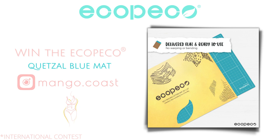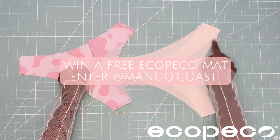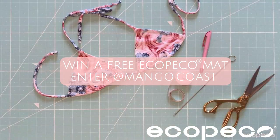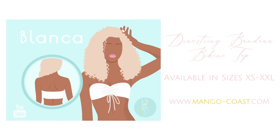There is a contest running on Instagram at the moment — check out the details at mango.coast and enter to win this stunning cutting mat. It's the perfect size for all your swimwear sewing projects. Ecopeco ships internationally and is available to purchase at www.ecopecoart.com — the link is in the description box. Now let's start the sewing tutorial.